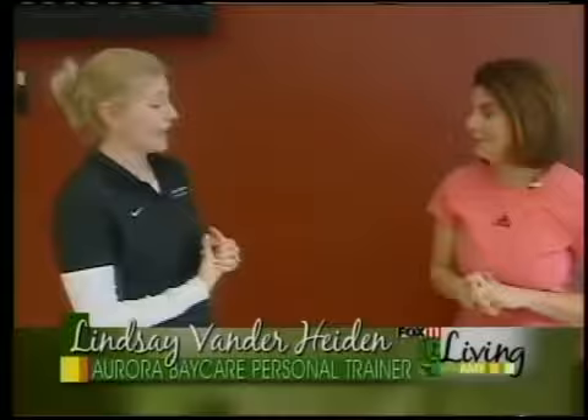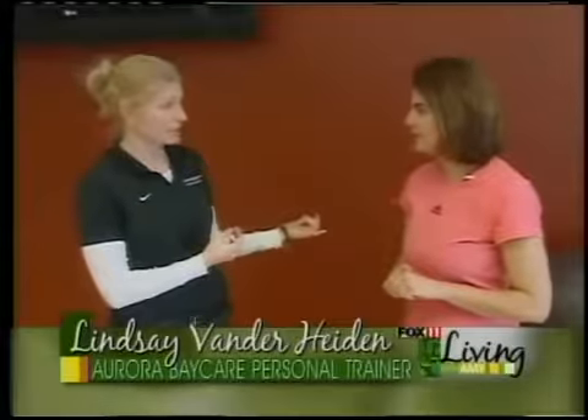These exercises don't need a whole lot of equipment, and they can make a big difference. We hit the gym with my personal trainer, Lindsay, at Aurora Bay Care, and she's got some tips to make our bodies look super for summer. Lindsay says: Amy, I know you wanted to run that 10K this summer, and I have a nice simple exercise you can do at home with a stability ball.